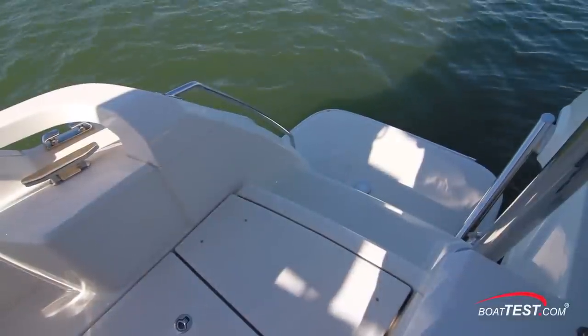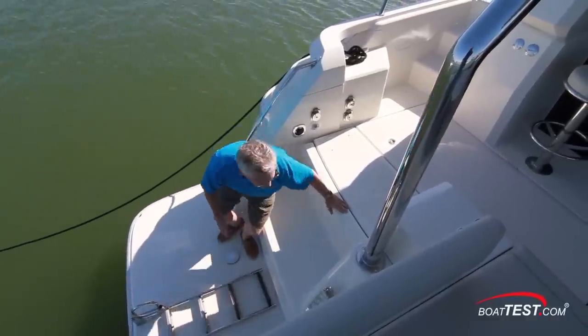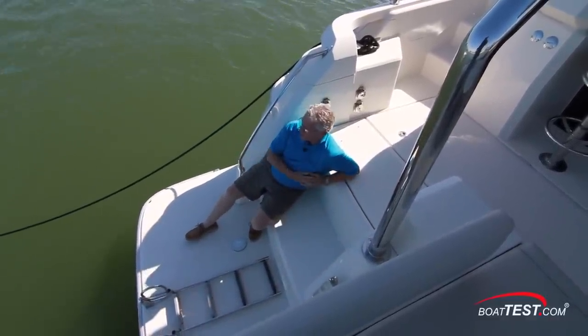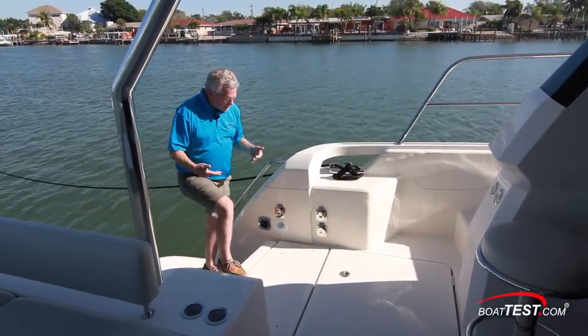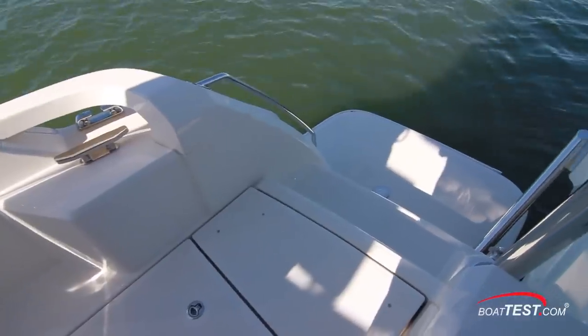We can access the cockpit deck from stairs to both port and starboard, and notice how the stairs are designed such that they make a great sitting area so you can watch the kids swimming off the stern. As I come up the stairs, I'd like to see a gate at the top of the stairs to help protect this aft deck — one to each side would be nice.